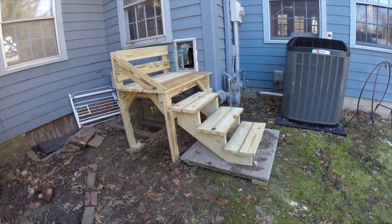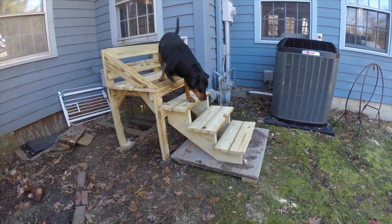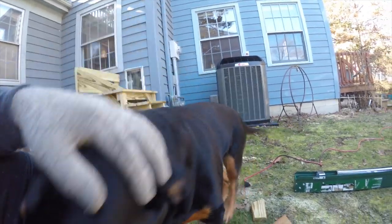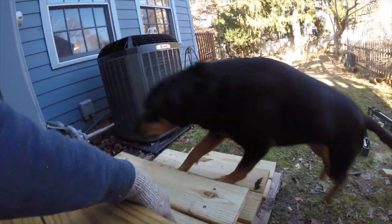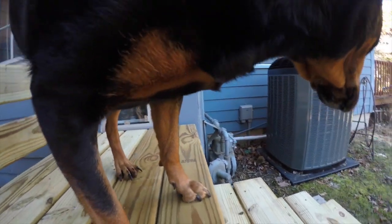Encouraging the dog to try the new door and steps — coaxing her out and back in. She makes it through both ways. Good job, girl!